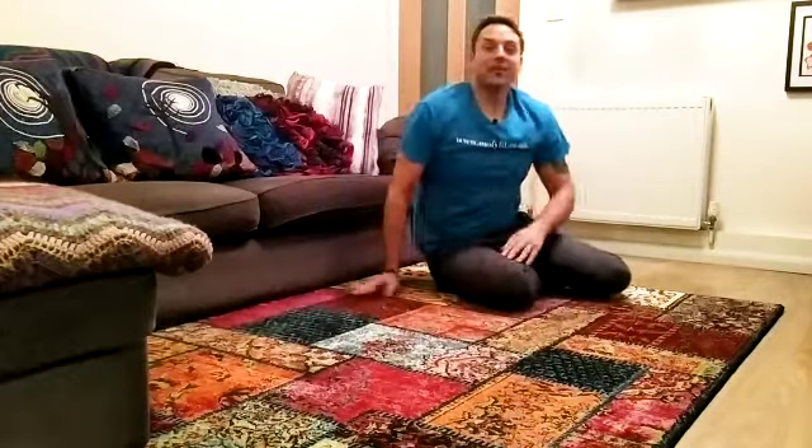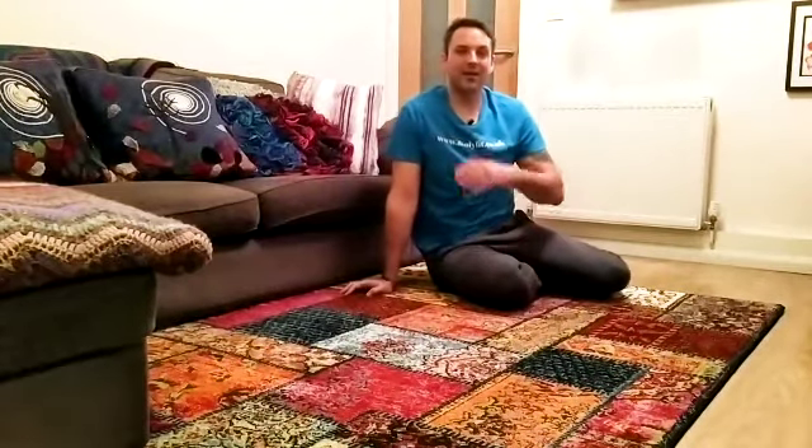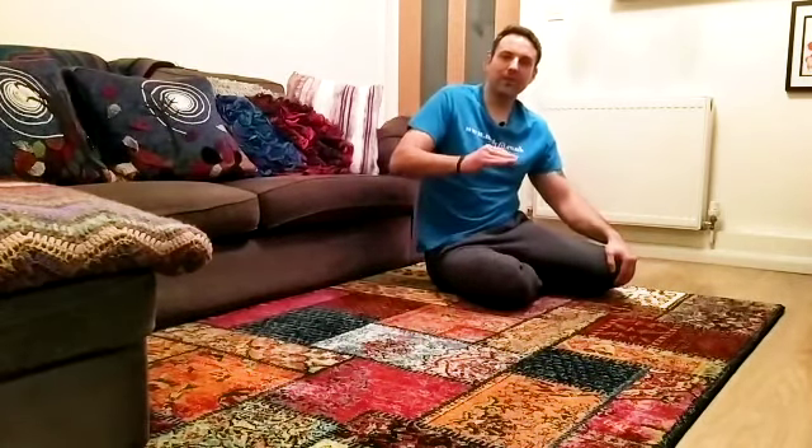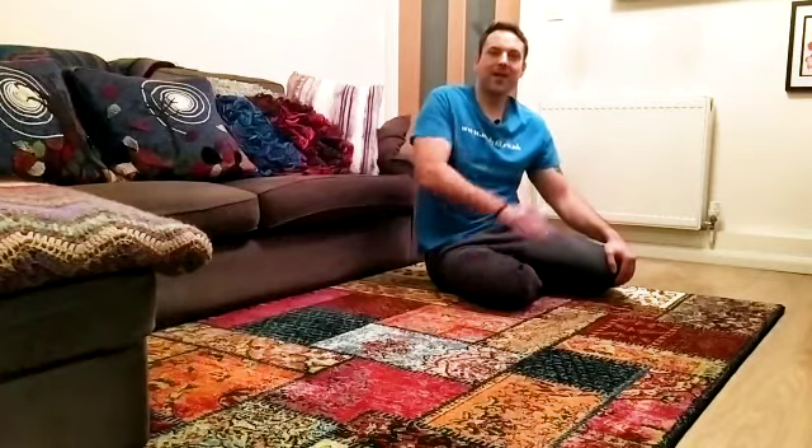That's great. If you can't do that yet, then let's practice today and we'll try it again tomorrow. If you can do it, then just try slowly building it up until you can do about 10, keeping that spine straight. See you tomorrow — stay well and stay Molly fit.